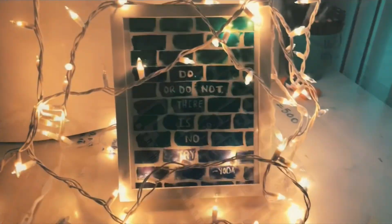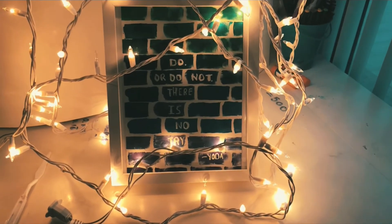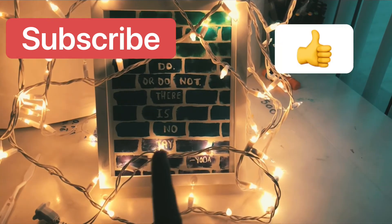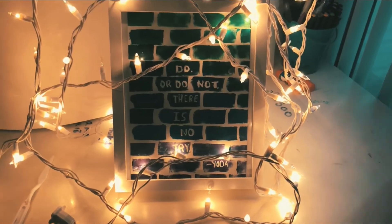That's the end of the video, guys. I hope you enjoyed me painting this and I hope you tried this too. Don't forget to hit the subscribe button, the like button, and the bell notifications. Have a great day. Bye!